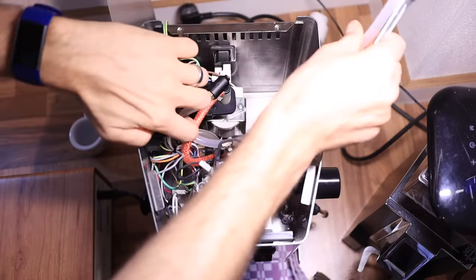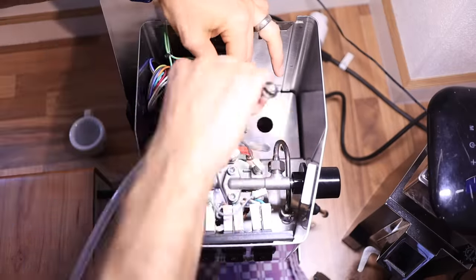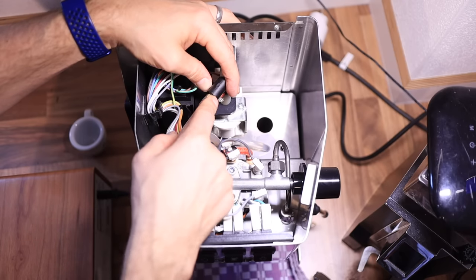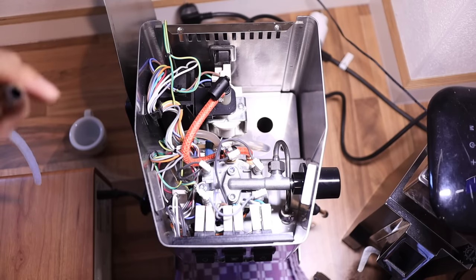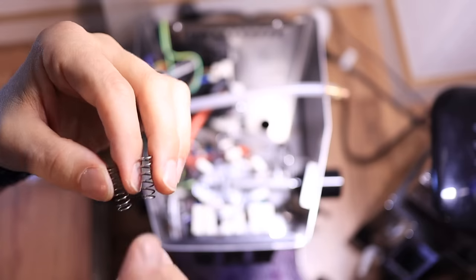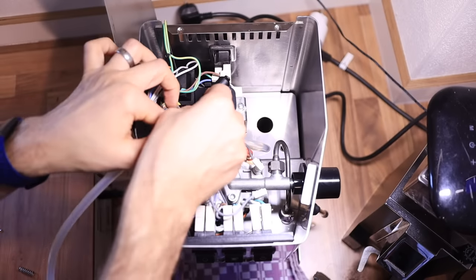We can unscrew it this way. The reason I suggest doing that is because sometimes these hoses are really stuck on the brass fittings, so this just makes it a little easier. We're going to take out the original spring and put in the nine bar spring. In the kit, the more stiff of the two shorter ones is the nine bar spring, and the other one is the five bar spring.